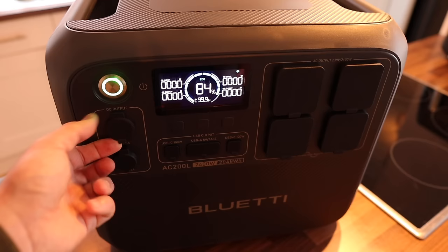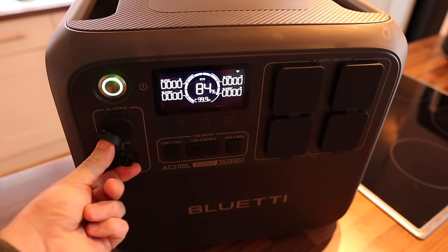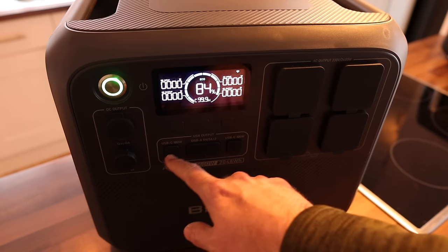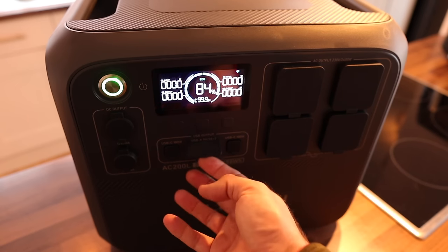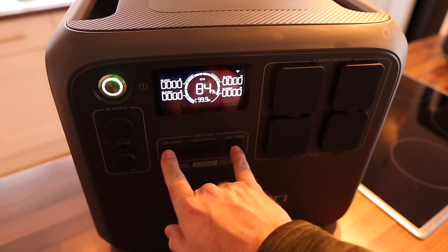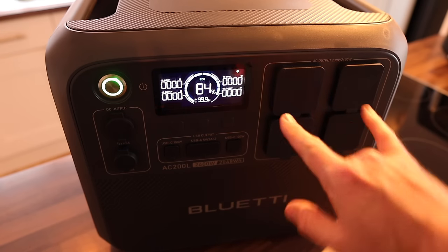Starting with the DC outputs on the left: you've got 12-volt, 10-amp DC barrel connectors. You've also got a 48-volt, 8-amp connector - I've not seen that type before, but if you need more power you've got that to choose from. In the middle, two USB-C ports, both high-charge 100-watt outputs. In eco mode, the display will turn off to save power. And in the centre, some USB-A ports at 5-volt, 3-amp. Unlike other Bluetti units I've tried, the ports are covered by nice thick rubber covers which protect against water and moisture ingress.